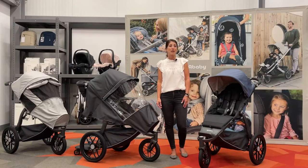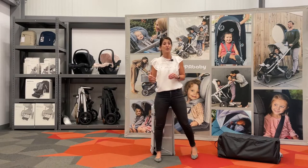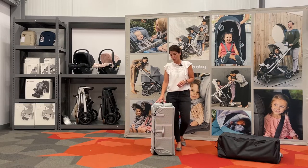Hi everyone, I'm Jen. I'm here at UPPAbaby's headquarters and I'm super excited to be showing you some of our upcoming new products. Next up is UPPAbaby's first portable play yard, which is called the Remy. As the name suggests, it provides a wonderful sleep environment for baby, and I'm going to take you through some of those features.